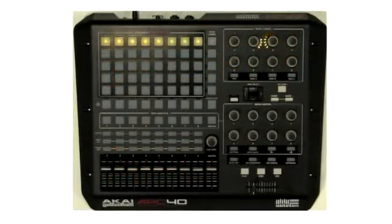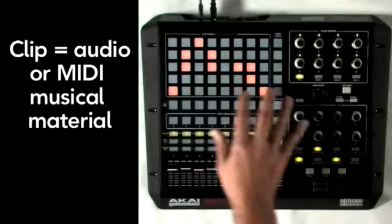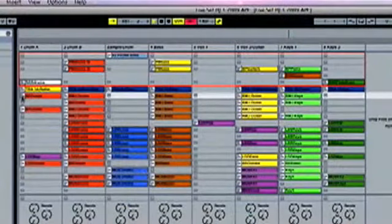Hi, I'm Jesse Terry, Business Development Manager at Ableton. I'm going to show you today how the Akai Professional APC40 Ableton Live controller works. The clip launch section gives you an 8-track by 5-scene control over Live's session view, which can be expanded with the bank select and shift buttons. A ring around the clips in Live's session view shows you where you are in the set.